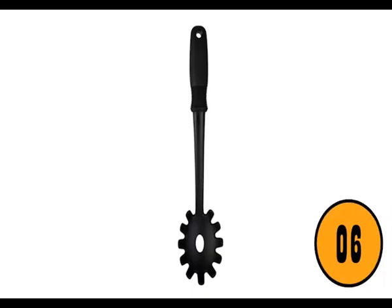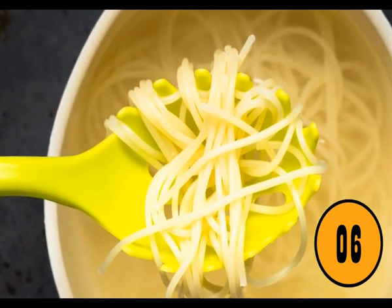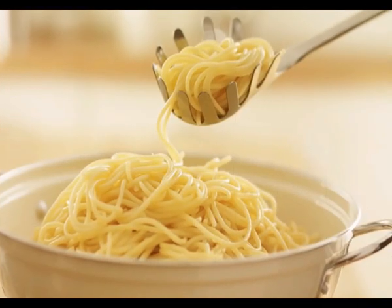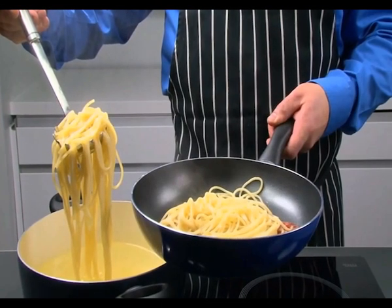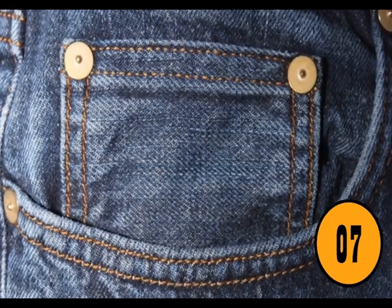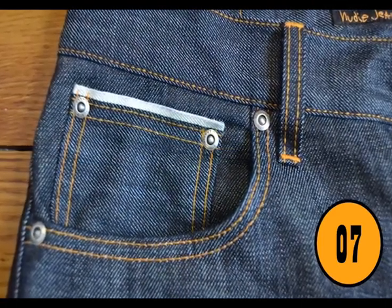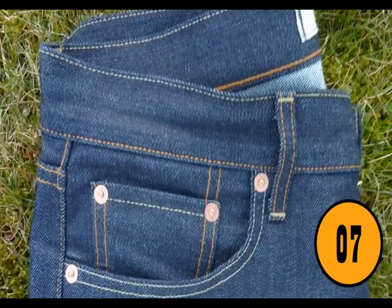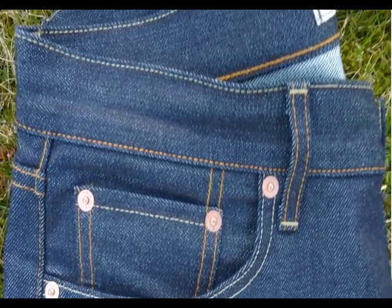The Hole in a Spaghetti Spoon. All spaghetti spoons have a hole in the bottom. Some people believe it is so the water drains when you are stirring the spaghetti. The actual purpose is to measure out an accurate amount of spaghetti for one serving. While people often eat different amounts, the amount that fits in the hole is considered one serving. The Little Pocket Within the Big Pocket on Your Jeans is one of the most common things that you probably don't know what it is.